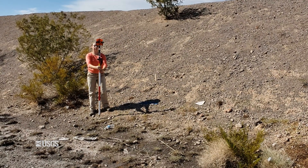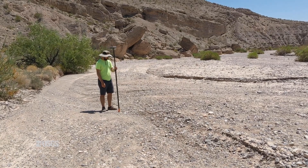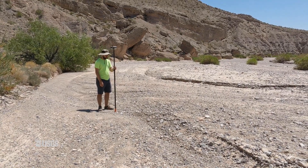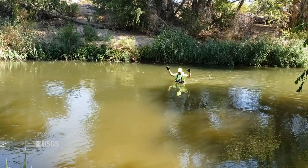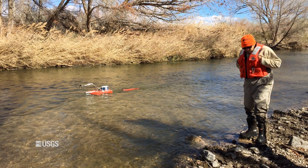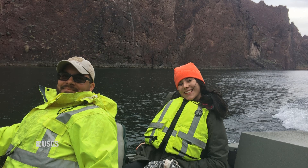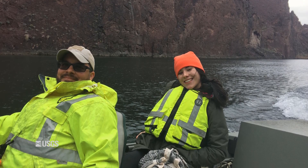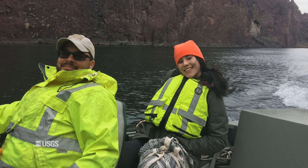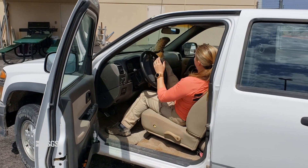We've now determined our cross section locations and set our hub stakes or rebar at each one. Now let's talk about getting across the cross section. Here in Southern Nevada, we typically don't have a problem getting across our dry or shallow stream channels, but we recognize that most of the rest of the country deals with actual water. If the cross section is too deep to wade, you could get an ADCP and take it across to help determine depths and distances. Without an ADCP, you could take a boat across and do manual soundings while holding yourself still on a tagline. If the stream is too wide for a tagline, you could locate the boat at sounding points using a range finder and shooting to a stable point on the bank that you'll survey later.